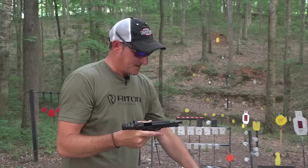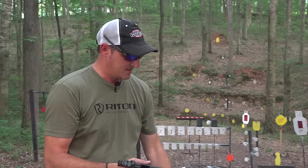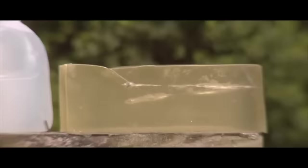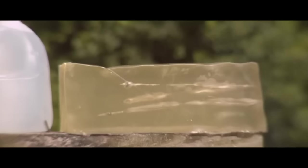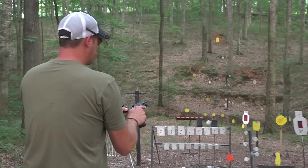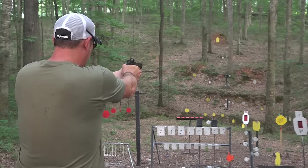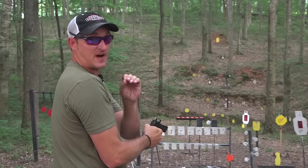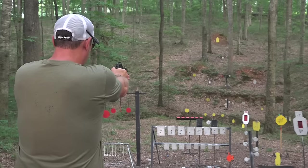40 grainers cycled fine. Now previously this is what I had trouble with — I only had one malfunction. These are 45 grain Federal Punch 22 Magnum self-defense loads. They're nickel plated and have great expansion. Let's see if they'll cycle. Initially there's less fireball and a little bit more recoil because you're sending a heavier projectile downrange.